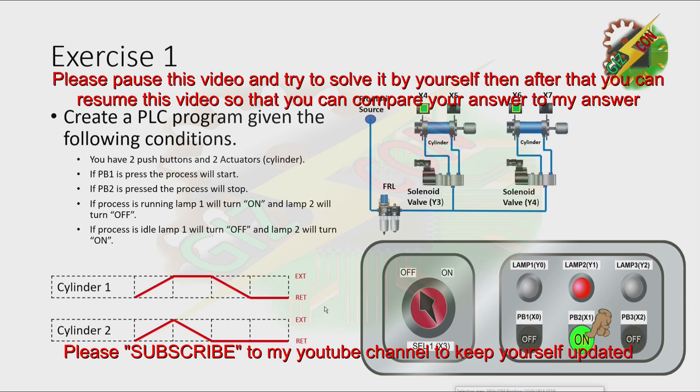Now I want you to pause this video and try to solve it by yourself. Then after that, you can resume this video so that you can compare your answer to my answer.